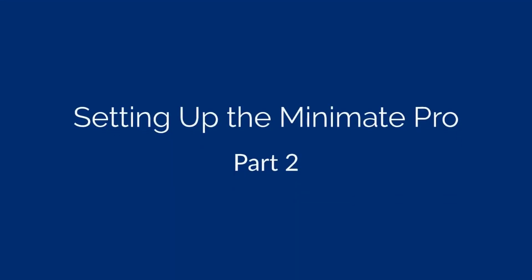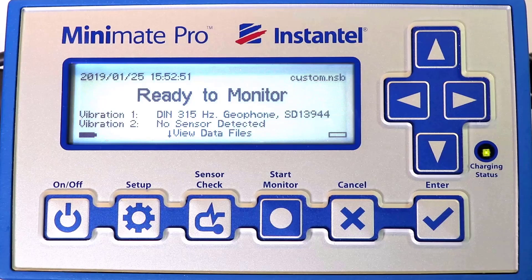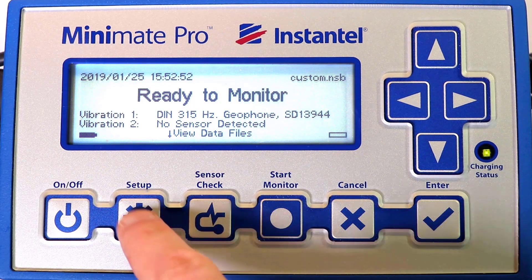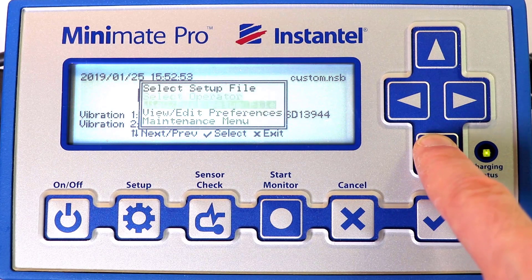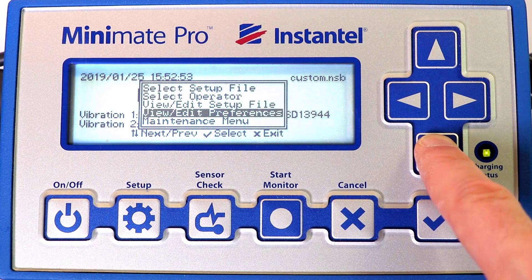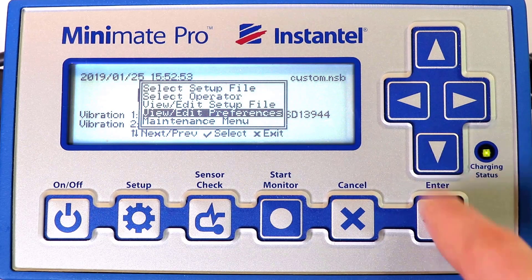Now let's set up the MiniMate Pro. Make sure your MiniMate Pro is at the Home screen displaying the Ready to Monitor message. If you are not at this screen, press the Cancel key until it is displayed. Enter the Setup menu by clicking on the Setup Touchpad. Use the arrow keys as well as the Enter and Cancel keys to maneuver through the menus. The bottom of the screen displays the available options.